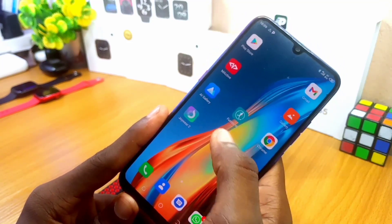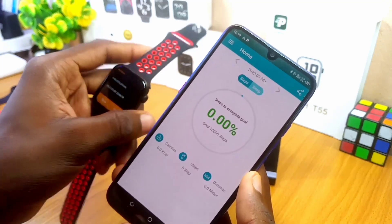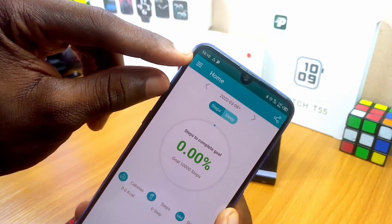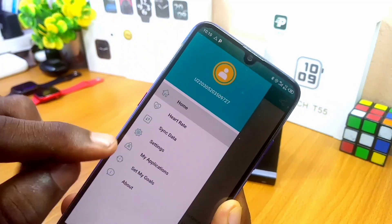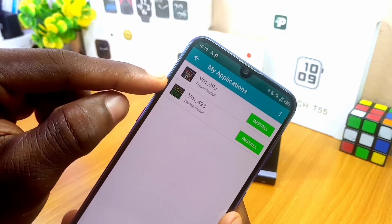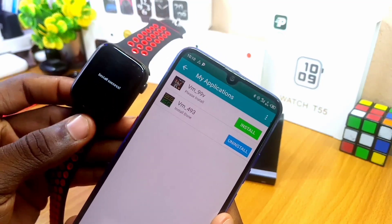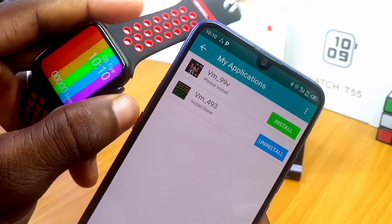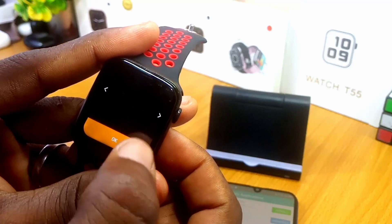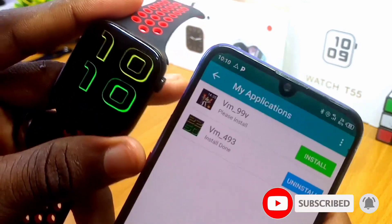Minimize the page and open your Fondo Wear app again. Make sure Fondo Wear is still connected to your smartwatch — scroll down and confirm it's still connected. Now go to the three-line menu beside the home button and go to My Application. Under My Application you can see vm_493, the Fondo Wear watch face from Cool Watch Faces. Select Install. It says Install Success — it has been installed. Now to apply it, press and hold on your watch face, swipe to find the blank space where your new watch face is, select OK, and you can see your new watch face has been displayed on your smartwatch.